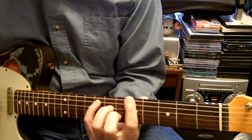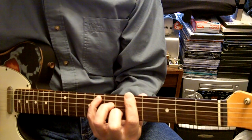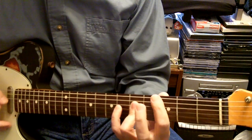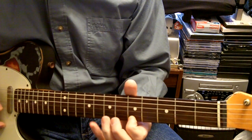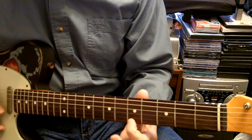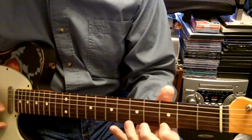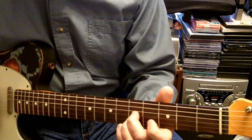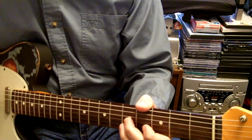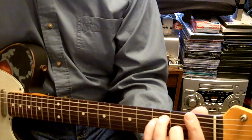The intro starts down here - you're making an F, A, C shape, but it's an F chord when you move it up. The intro is F and C, they just go back and forth. You don't let it all ring like I'm doing, but it's just playing it slow - it's just got a different feel to it.